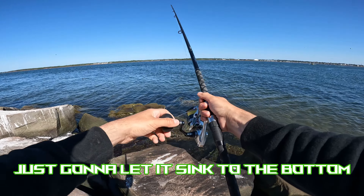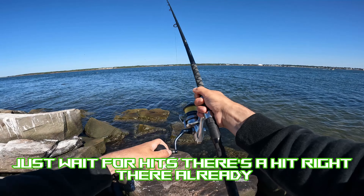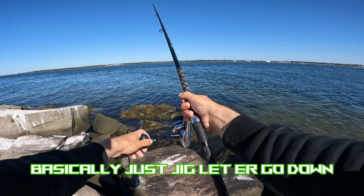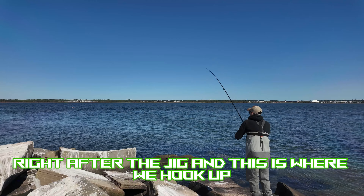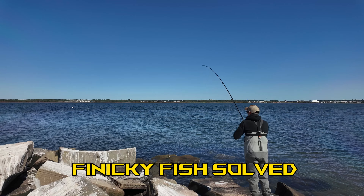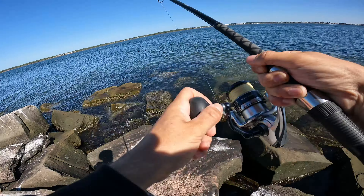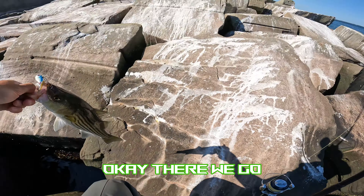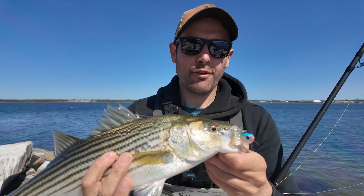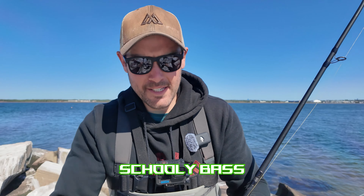Same thing — just let it sink to the bottom, give it a jig off the bottom, and wait for hits. There's a hit right there already. You'll get your hit right after the jig — and this is where we hook up. Finicky fish solved with that four-inch Mr. Twister — it makes a huge difference. For finicky stripers, add a four-inch Mr. Twister to your bucktail and that's what you get right there — a schoolie bass.